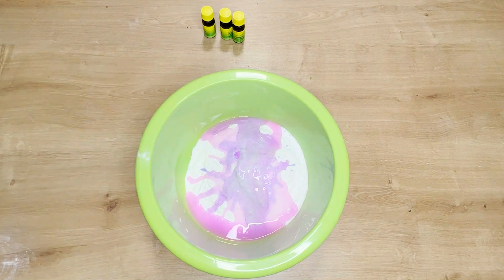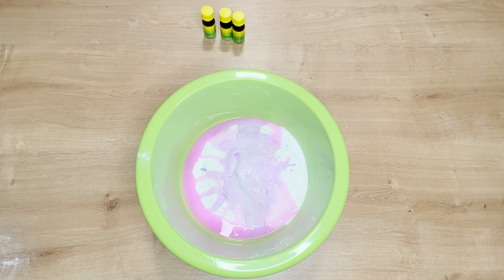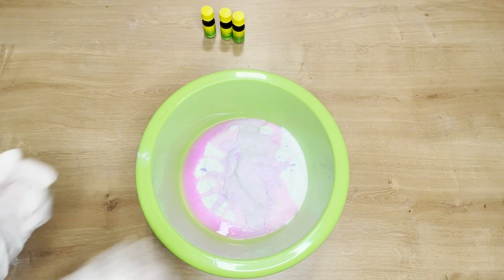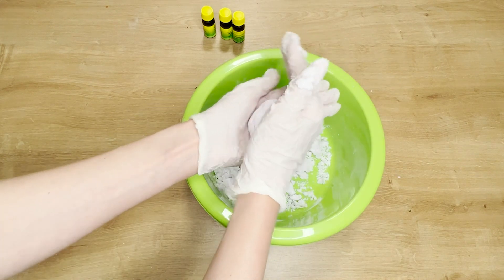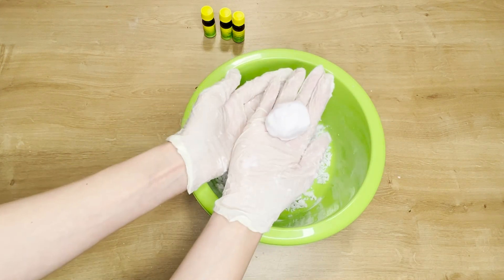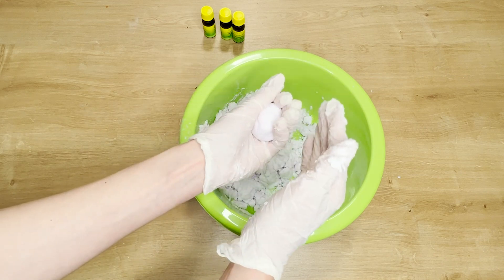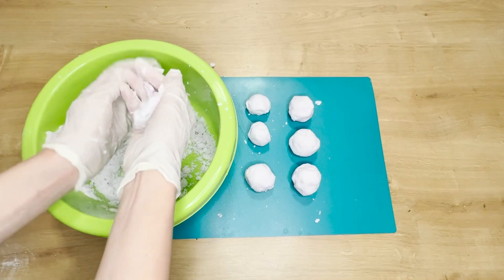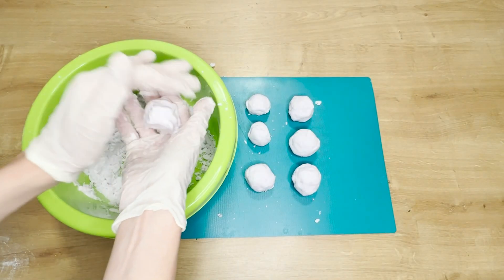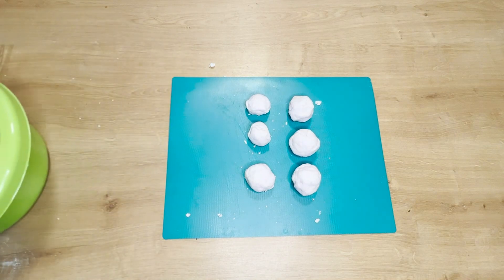Next, add a measure of your favorite fabric softener. This ingredient not only adds a pleasant scent but also has anti-static properties, which prevents dust from settling on the floor. Put on rubber gloves and mix everything together, kneading thoroughly. If the mixture is too loose, add some laundry detergent. With your hands, shape the mixture into golf ball-sized balls, then place them on a plastic board and let them dry overnight.